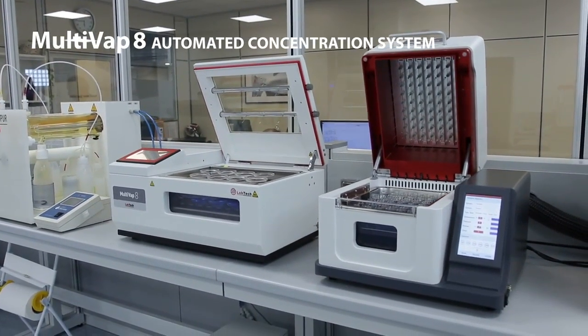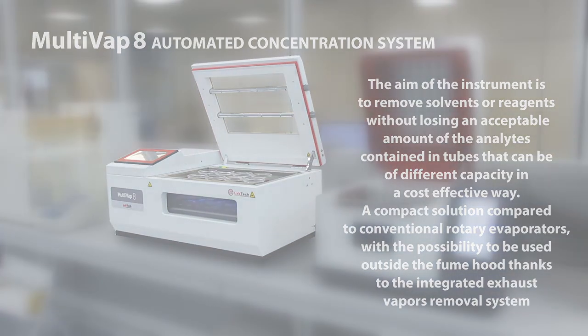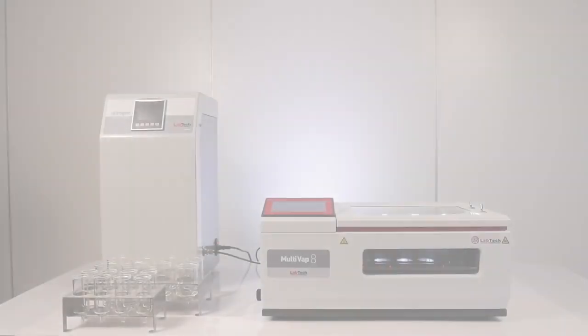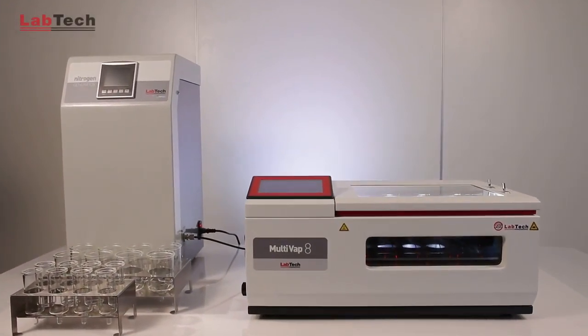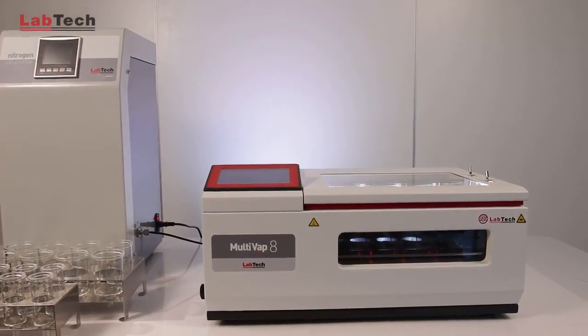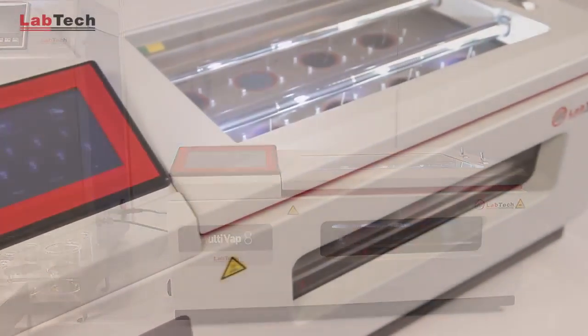Take for example the Multivap 8. The aim of the instrument is to remove solvents or reagents without losing an acceptable amount of the analytes contained in tubes that can be of different capacity, in a cost-effective way. A compact solution compared to conventional rotary evaporators, with the possibility to be used outside the fume hood thanks to the integrated exhaust vapors removal system.